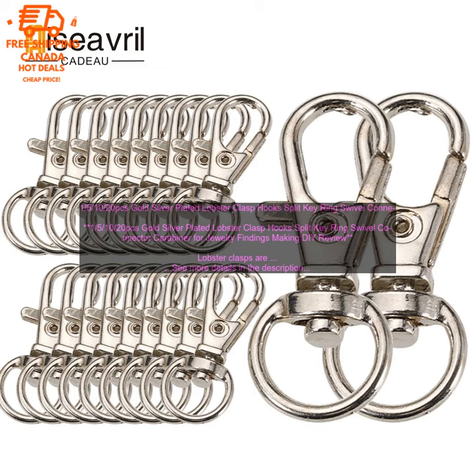20 PC's Gold Silver Plated Lobster Clasp Hooks Split Key Ring Swivel Connector Carabiner for Jewelry Findings Making DIY Review.